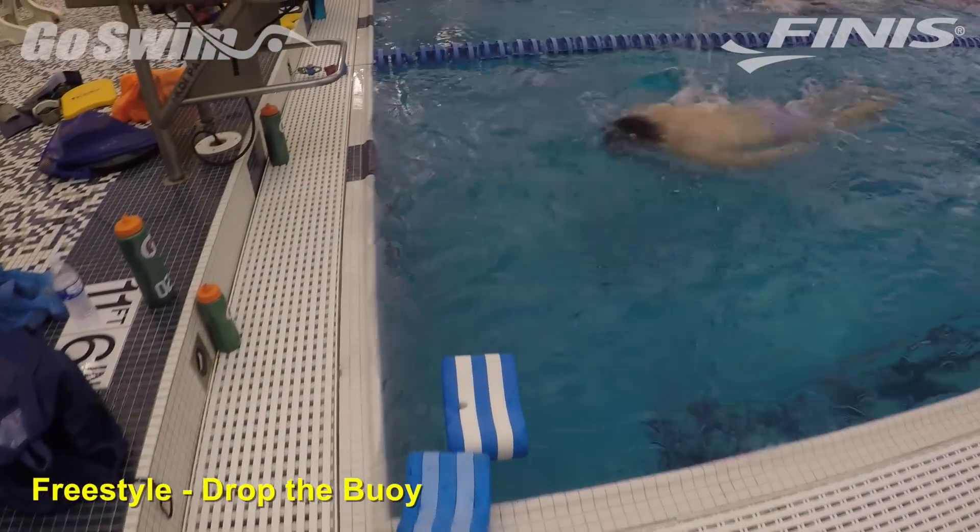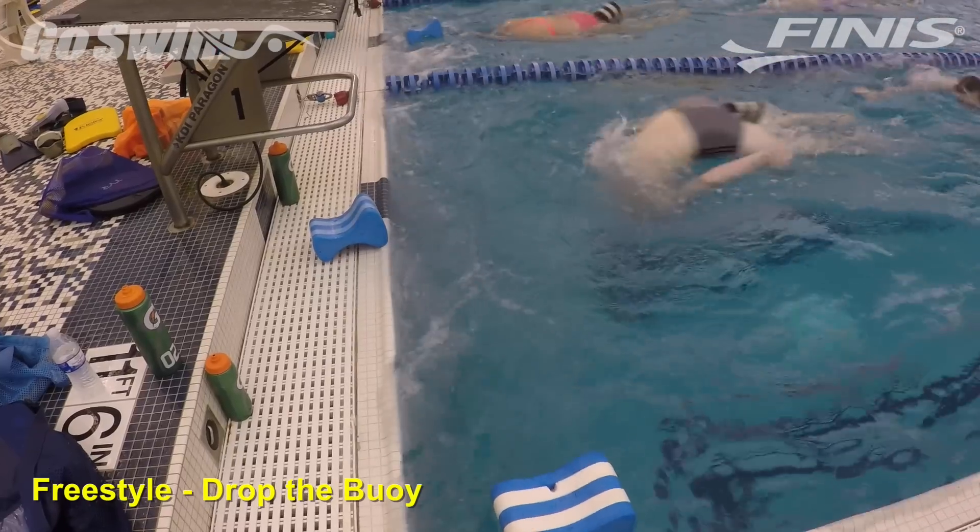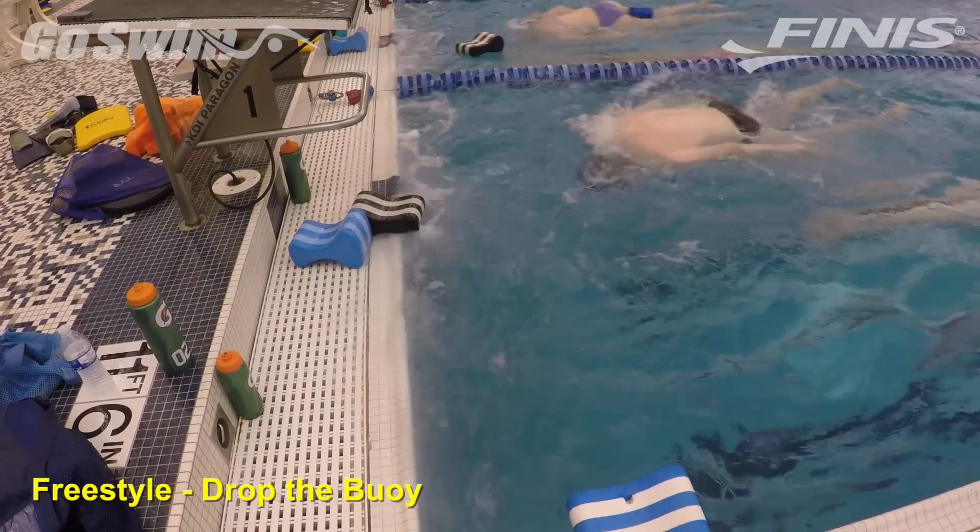While visiting the Academy Bullets in the Chicago area, we saw a set that combined arm focus and leg focus, and a bit of planned disarray.